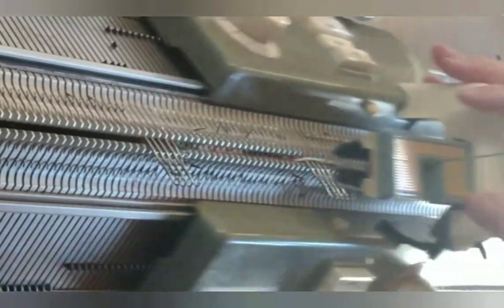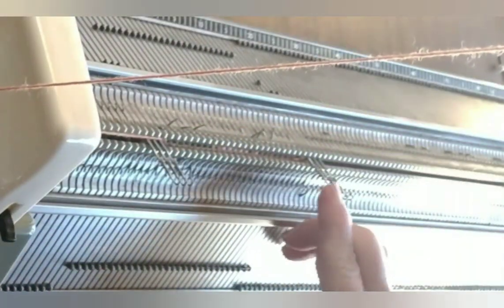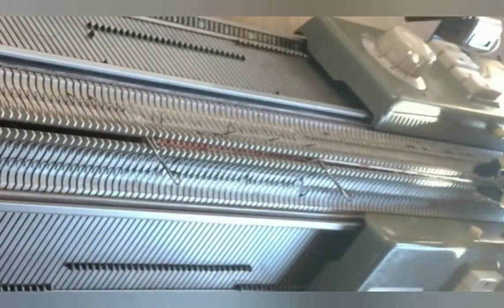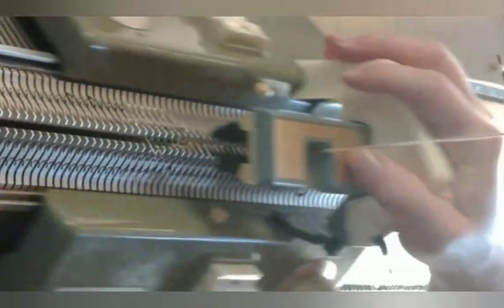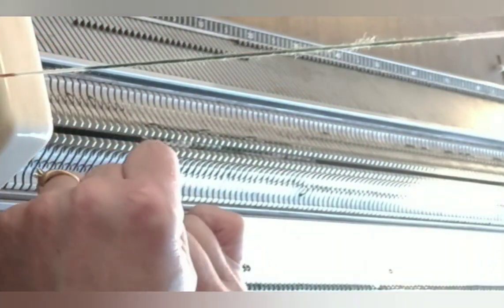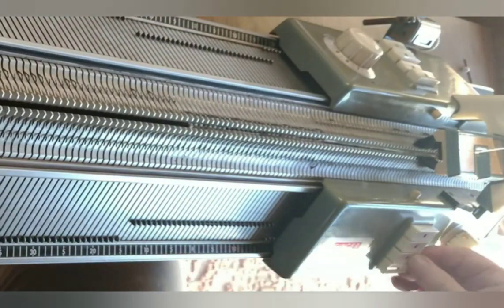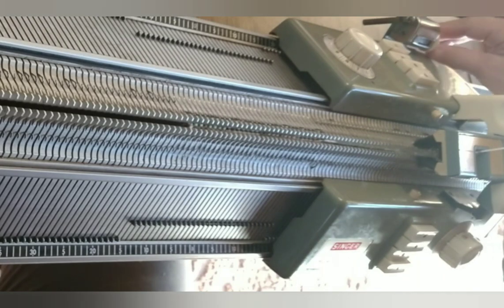It's usually not necessary to move the weights as frequently while short rowing out as it was while short rowing in. Nevertheless, always be very watchful that all the stitches — especially those towards the end of each row — are knitting. When we have knitted all of the stitches, it's a great idea to wrap the end stitch on the opposing bed, as that also cuts down on the tendency for a hole to form. So we return to tubular or circular knitting settings and set the row counter to zero.